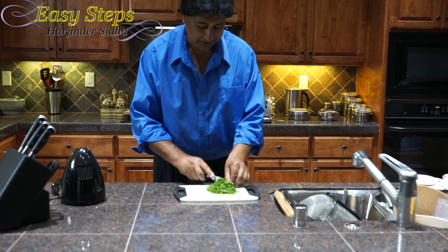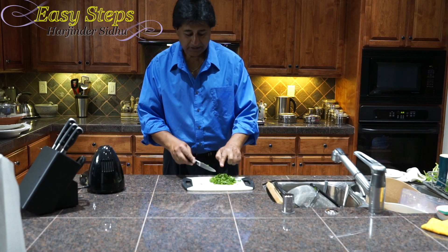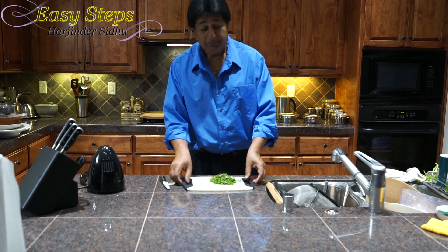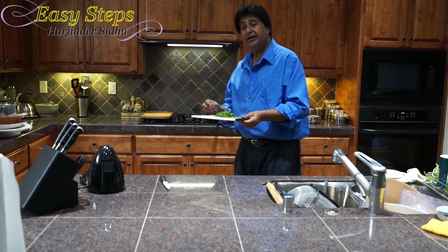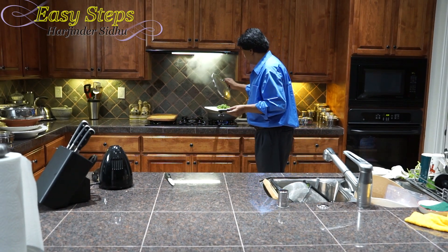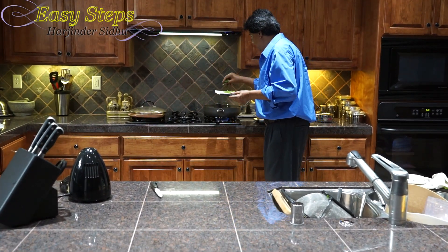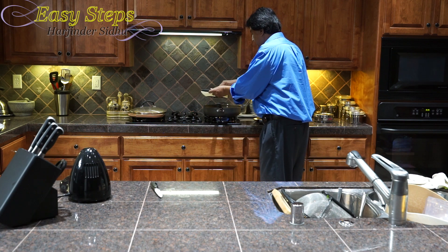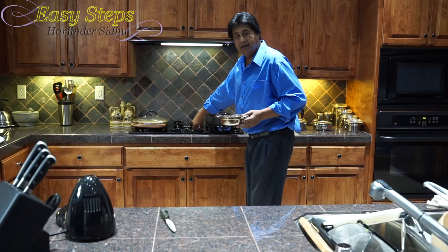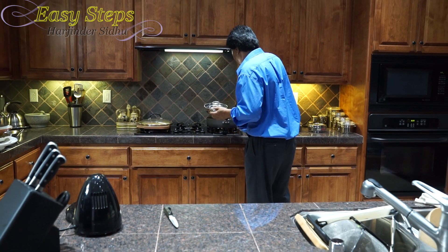This is the last ingredient — cilantro, or coriander leaves — just cut into small pieces. After 10 minutes of cooking, I add the cilantro on medium-low gas and mix it in. Our dish is ready. Turn off the gas and dish out the delicious fish curry.